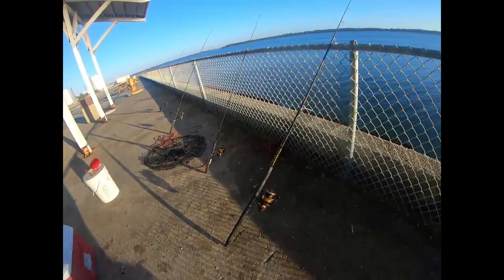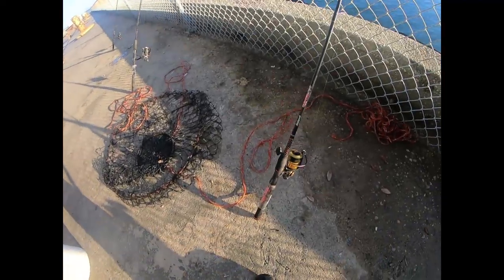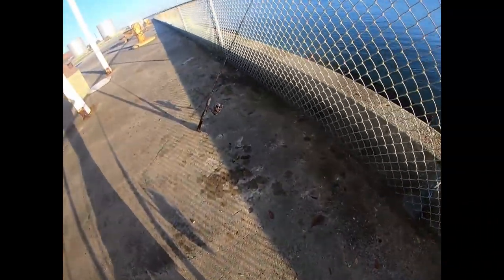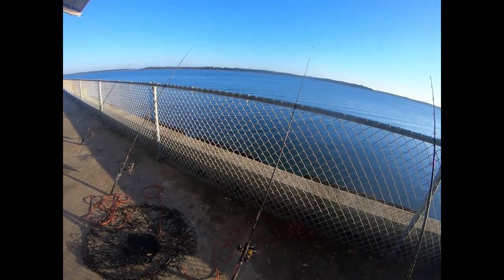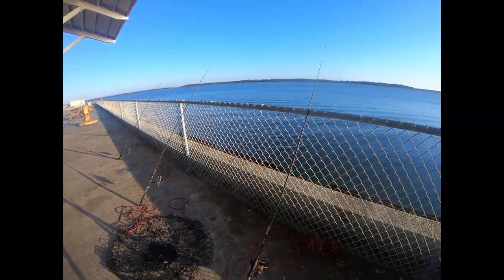Alright y'all, for my whiting I'm using a Spin Fisher 5 — that's an 8500 Spin Fisher 5. Here I have a Spin Fisher 6 on the Ugly Stick GX2 rod. And here I got it from Walmart — Ugly Stick GX2 with a Shakespeare reel. This is my whiting, my trout setup, and my whiting. That's my setup for today. Bottom rigs on my whiting, double bottom rig, and just free-lining shrimp for trout under this pier or dock.